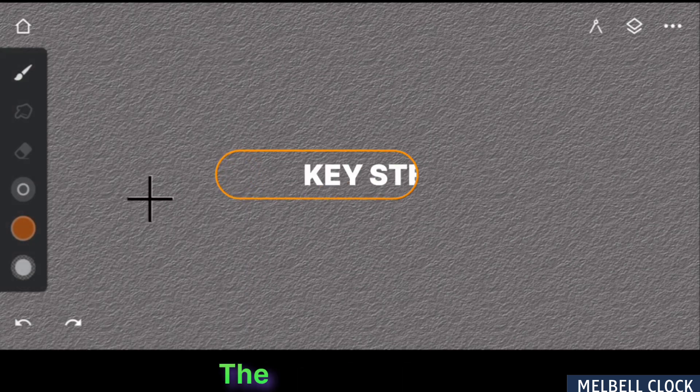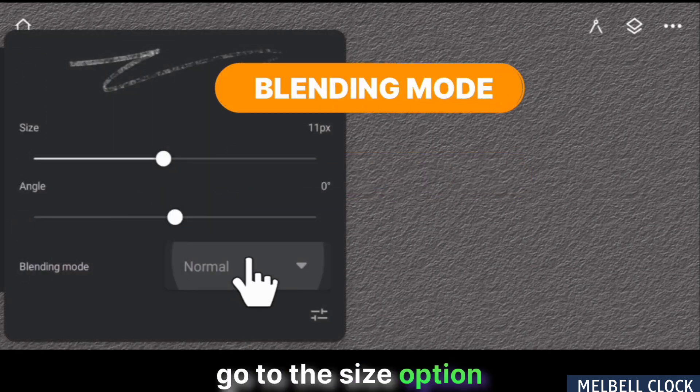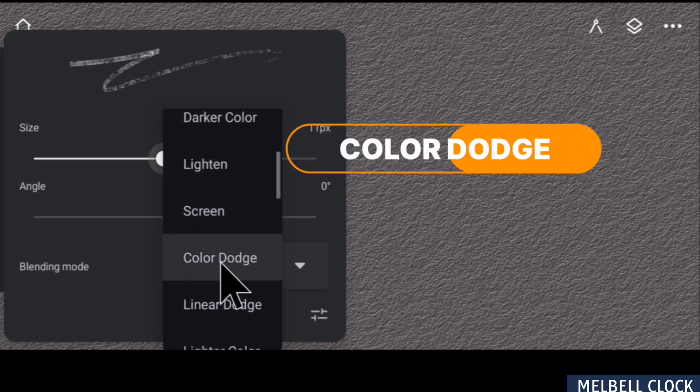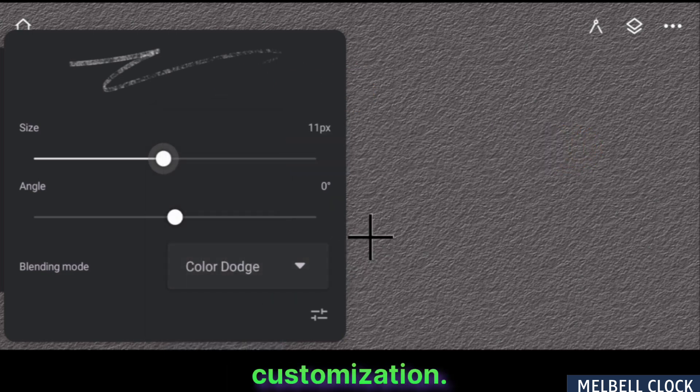Now save the settings. The key step in this customization is to go to the Size option and change the blending mode of this brush to Color Dodge. This is the crucial part of this customization.